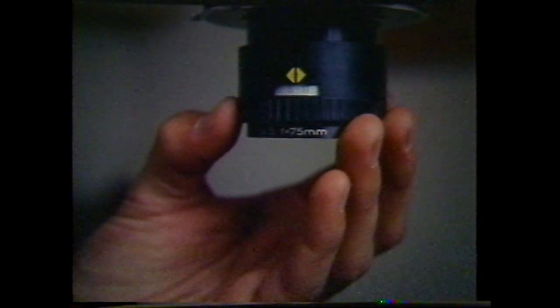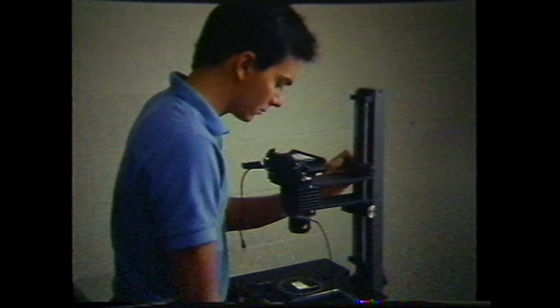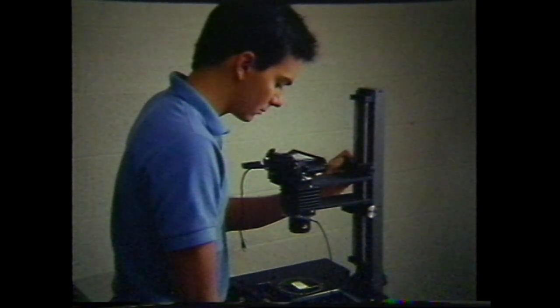Bracketing is recommended, as the reduction of the image size will reduce the necessary exposure. Process the film to create the finished slide. Return to the one-to-one position and set the f-stop, shutter speed, and filtration for slide duplication.